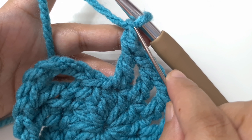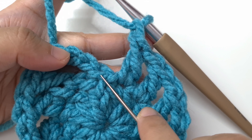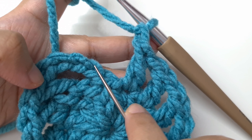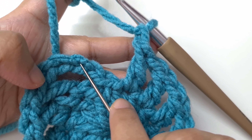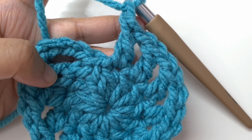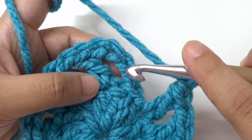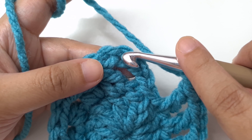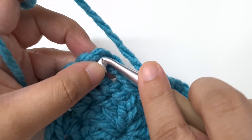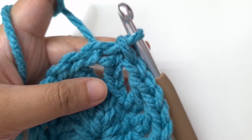I have reached the end of round two. We will have 12 chain one spaces and 12 double crochets — 24 stitches in all. The chain four we started with counts as a double crochet and chain one. Join by a slip stitch to the third chain of the chain four: insert your hook, yarn over and pull through, then pull through the loop on the hook. This is the end of round two.